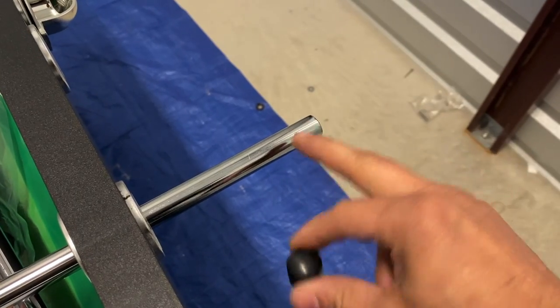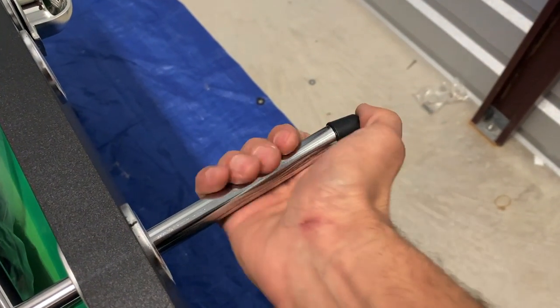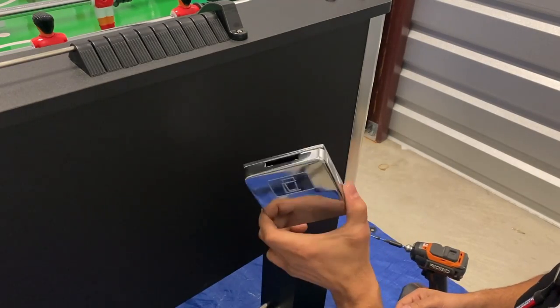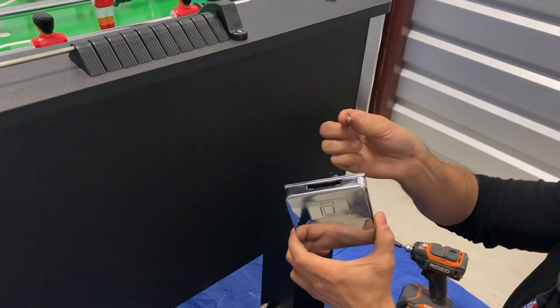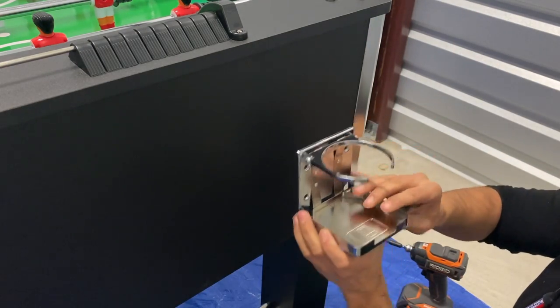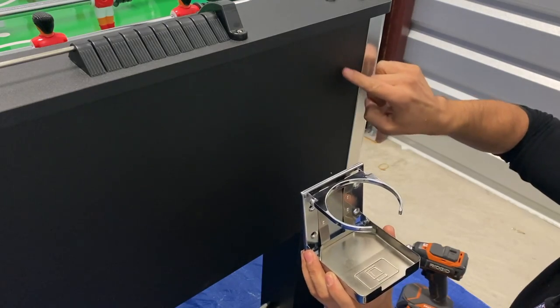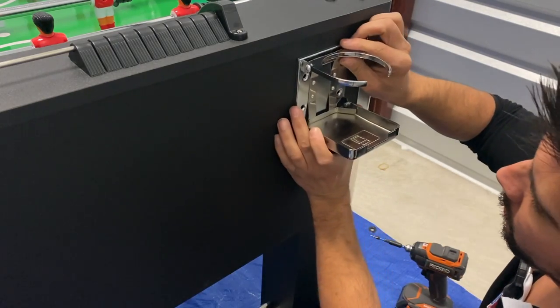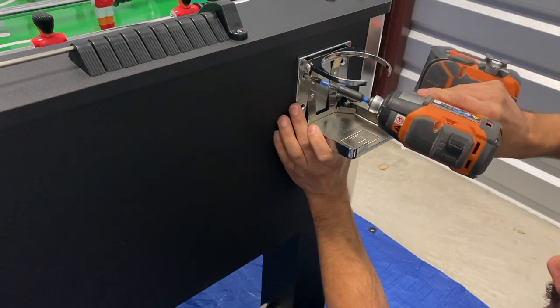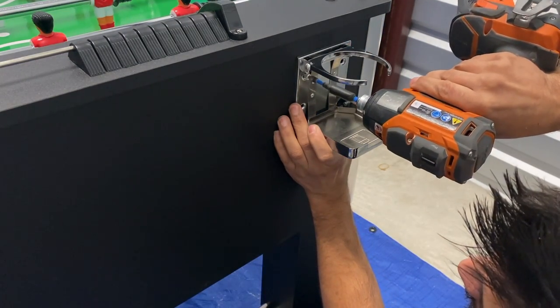Next, attach the rubber end caps P8 to the end of the rod. Then we'll be attaching our chrome cup holders P16 to our end panel using our H5 screw. Open your chrome cup holder — you'll notice four pre-scored holes on the end panel. Line up your cup holder with those holes, then insert your H5 screw and secure.